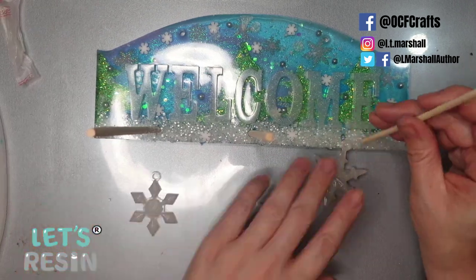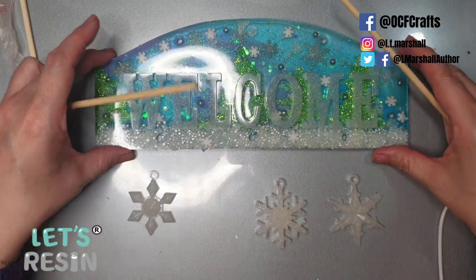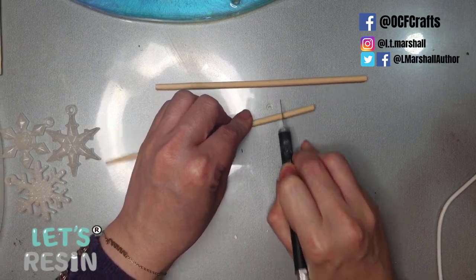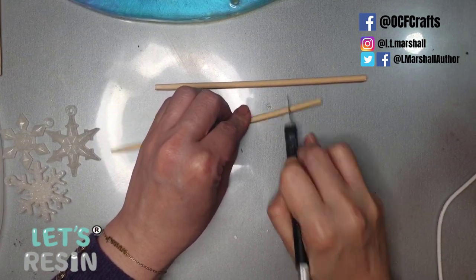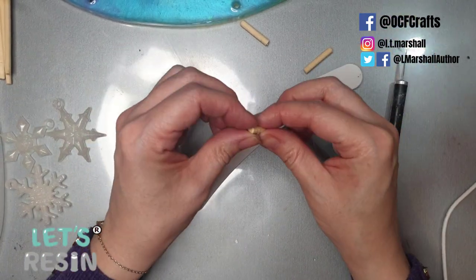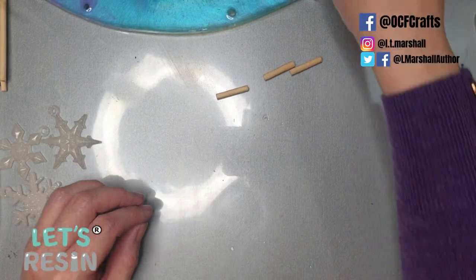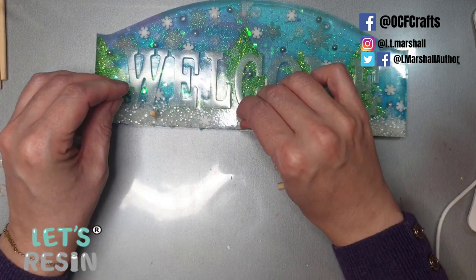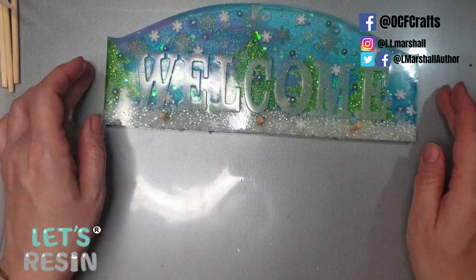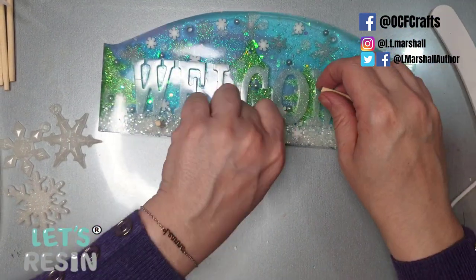I later decide the snowflakes would be cuter as key rings hanging from the hooks rather than attached to the pegs. To cut the chopsticks to size, I set my craft knife into the natural groove, roll the stick back and forth applying light pressure so the knife cuts in and makes it easy to snap off. Once I have three cut, I sand off the rough edge. I then give the tops of the pieces a little sand so everything is nice and smooth.